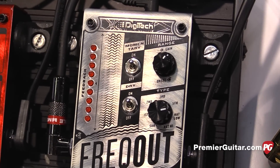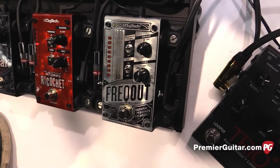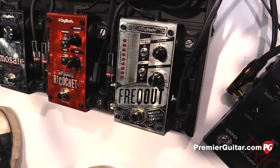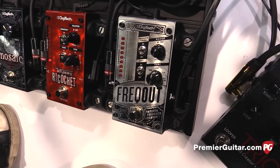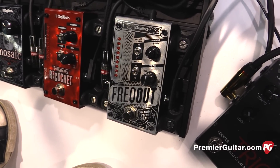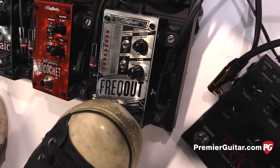You want to walk us through the controls? Absolutely. So you basically have a momentary switch where you just step on the pedal and the feedback will come in, then a range for how fast the feedback will come in. And the bottom knob is your frequency. So you can select anything from 1st, 2nd, 3rds, natural highs and natural lows, so you get different types of feedback. Real simple to use — just hit a note, step on the pedal.